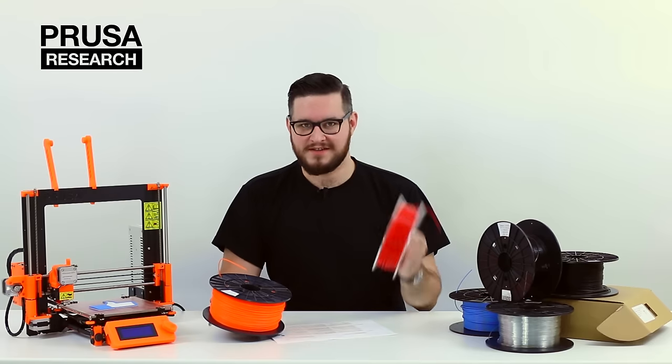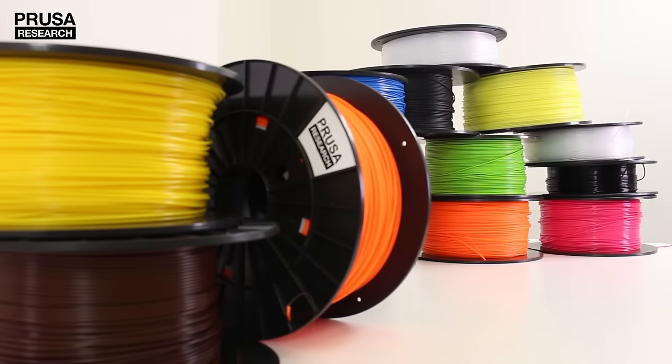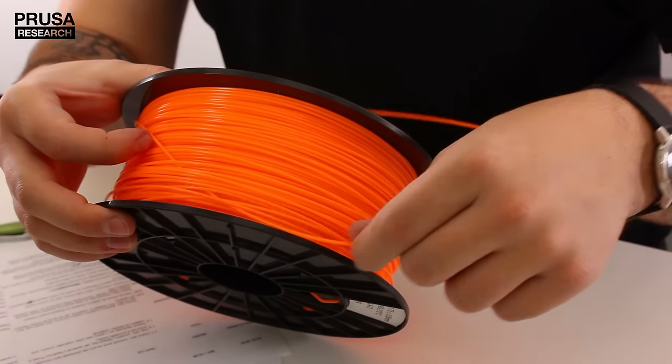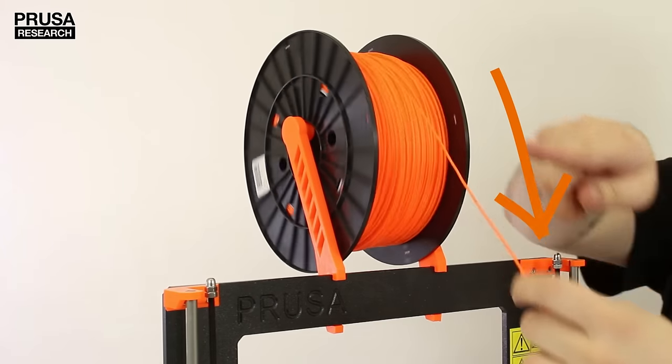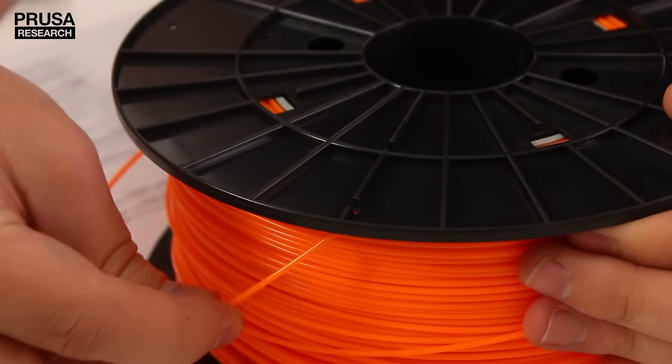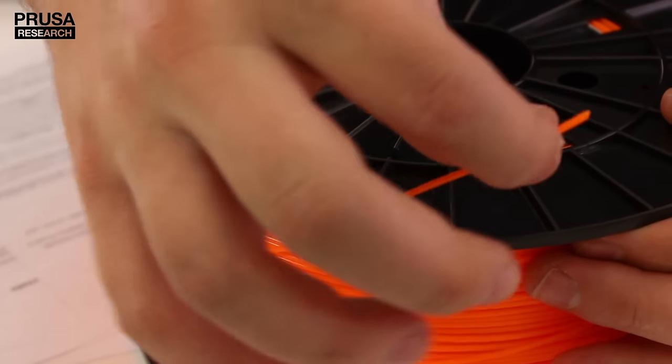Filament is usually supplied on 750 gram or 1 kilogram spools. If you are not using a spool of filament, it is extremely important to secure the end. A tangled spool means 100% fail on your next print. You can find small holes on the sides of the filament spool for securing it.